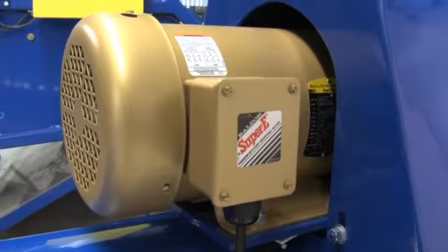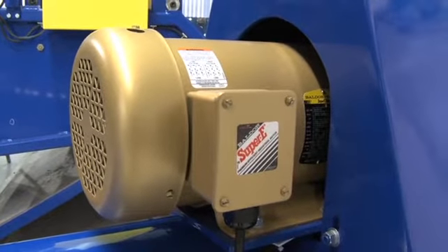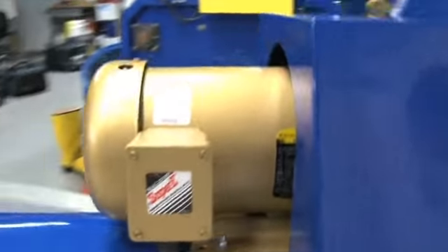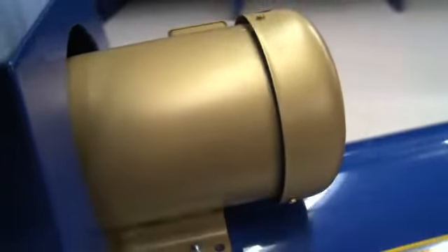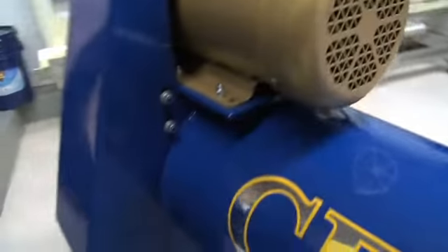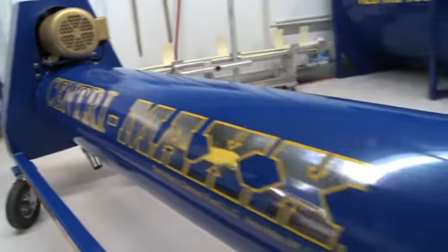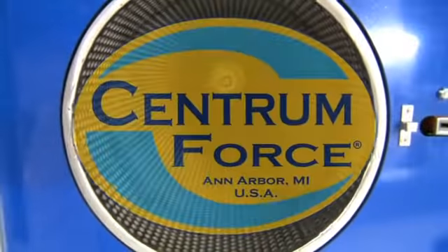The CentraMax SP6 comes standard with a 3-horsepower Baldor premium efficient industrial motor that requires only 220-volt single-phase power for the North American power grid. Enhance your rug cleaning operation today with the CentraMax SP6 — the CentraMax, built for smaller rugs.